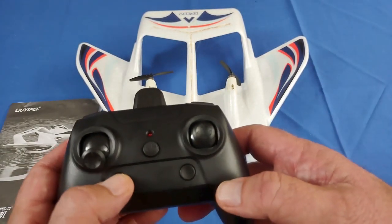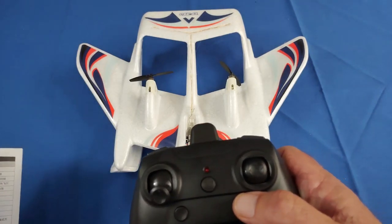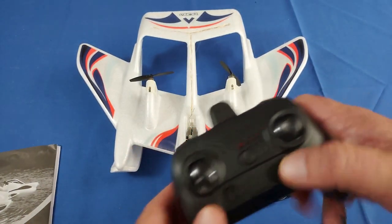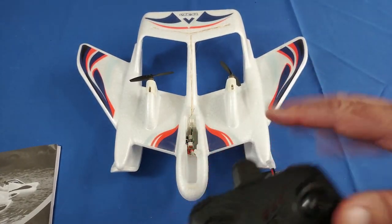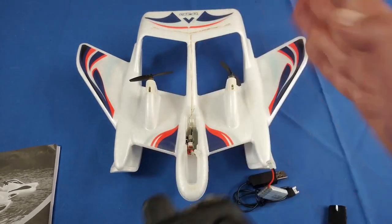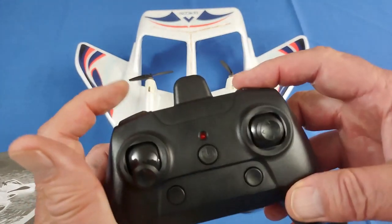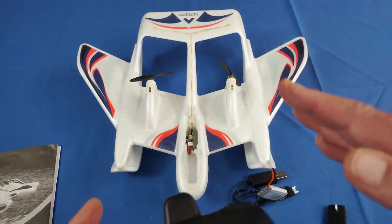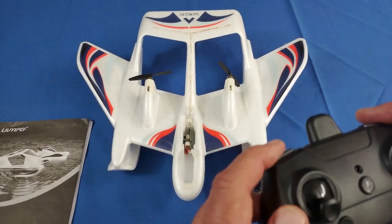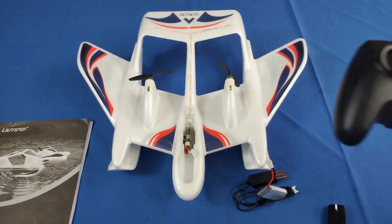This button here is for rates — you can make it more snappy for experienced flyers by pressing it, and the bank angles will increase, helping you make tighter turns. This button is for the lights, turning them on and off. If it drifts left or right, there are trim buttons — left trim and right trim. I don't expect that to be a problem given the stabilization system, but just in case you can fix uncommanded drift with these trim buttons.